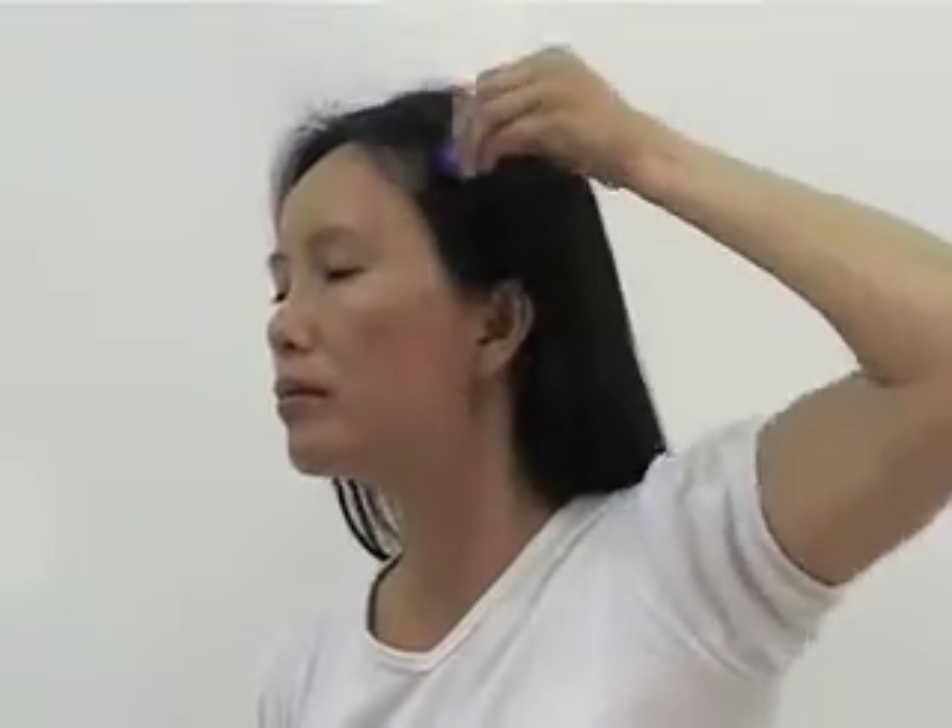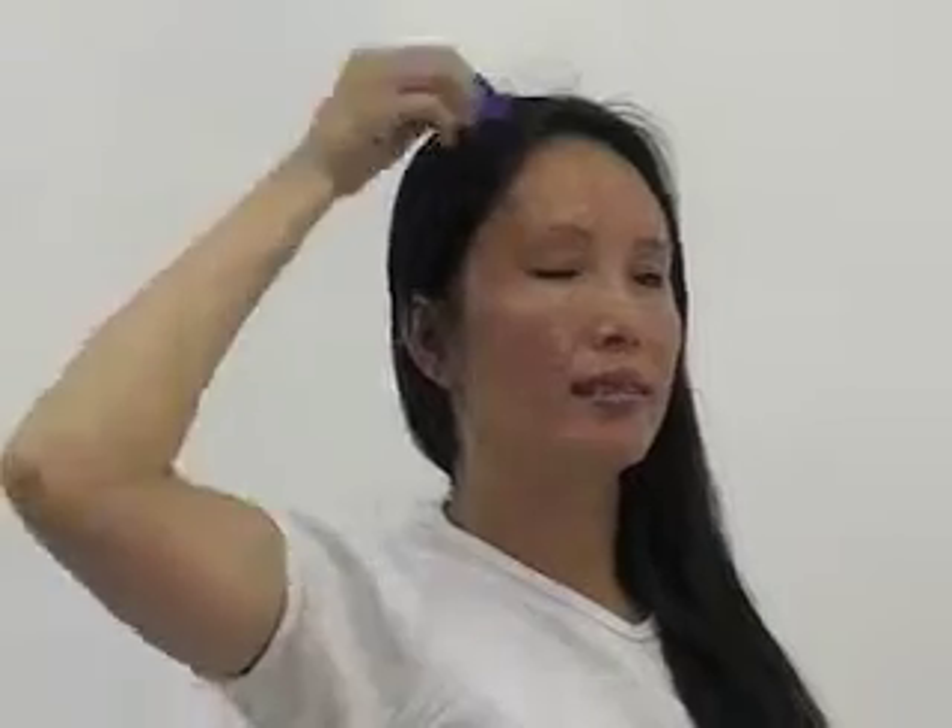Drop on the right head for 15 to 20 strokes. Drop on the left head for 15 to 20 strokes. Drop on the right head for 15 to 20 strokes. Drop on the middle head for 15 to 20 strokes.